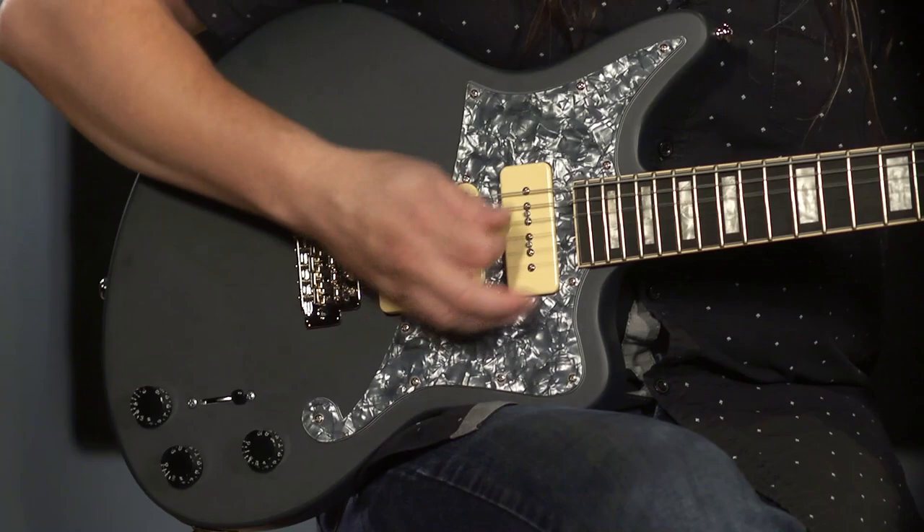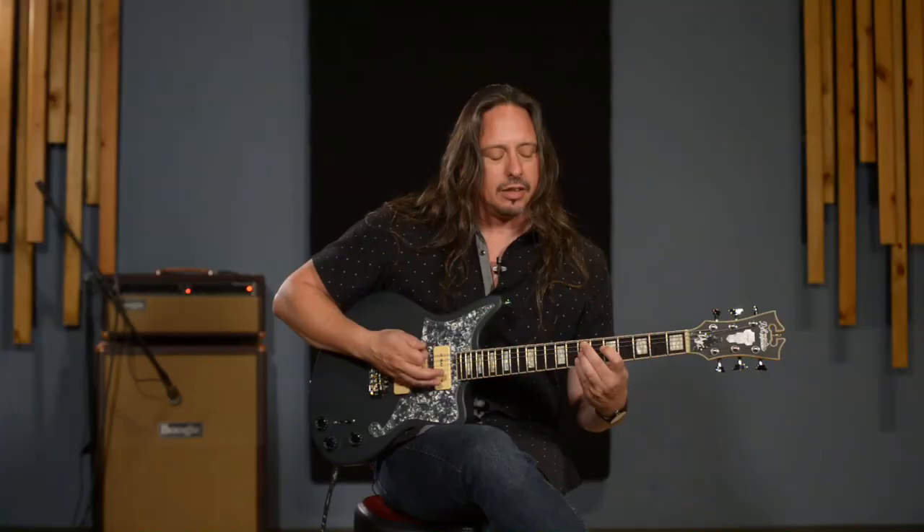And then, of course, the P90 in the neck position. Understandably dark.